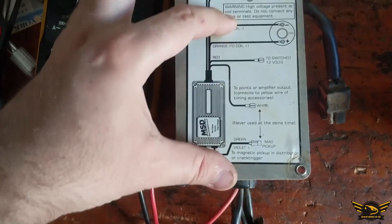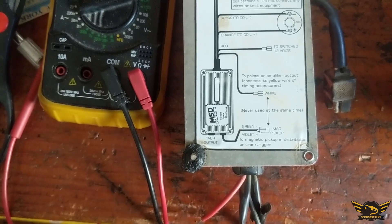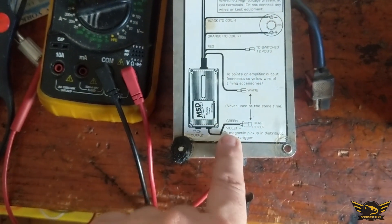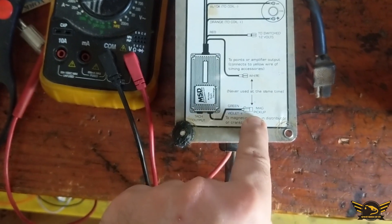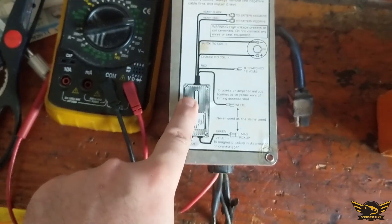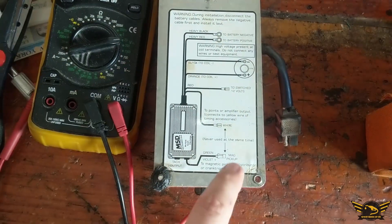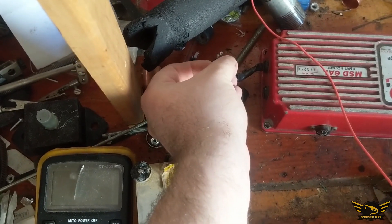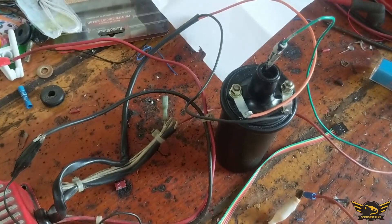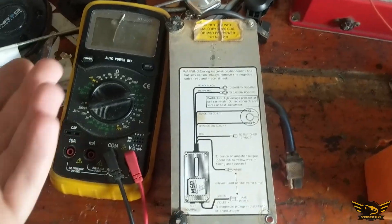Now to test it — you'd think you need the ignition, but don't worry about it. The last two parts are the white cable and the mag pickup, which is green and violet. It's very simple: if you touch the mag wires together — the green and violet — and just let go, this should activate the box. With everything connected, it works. That's the way to test it.